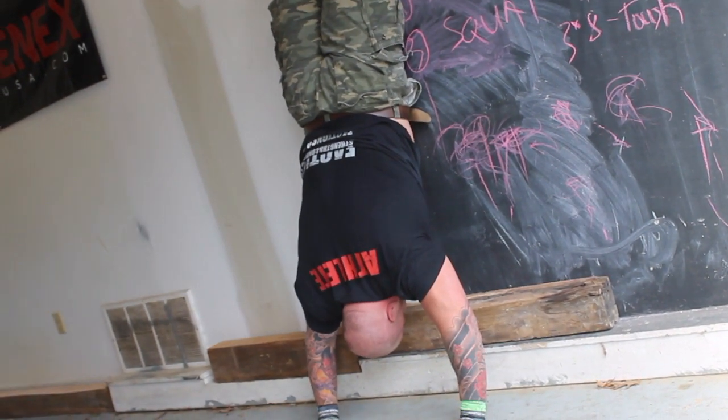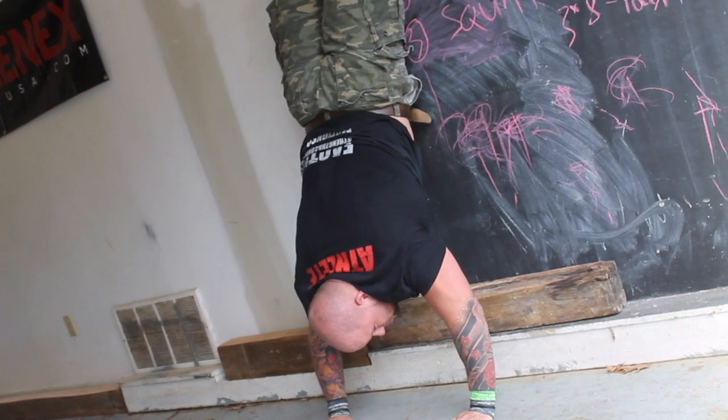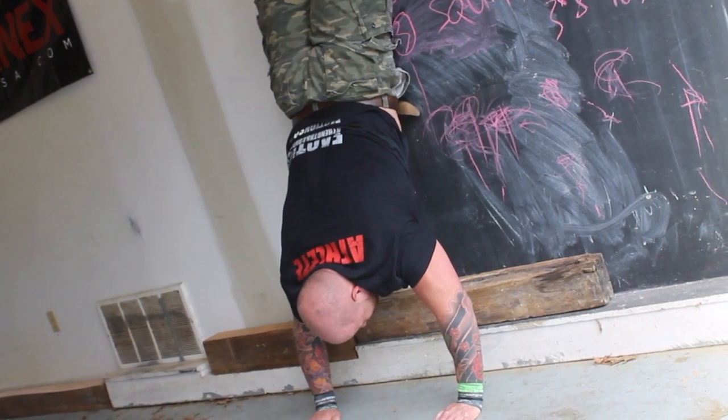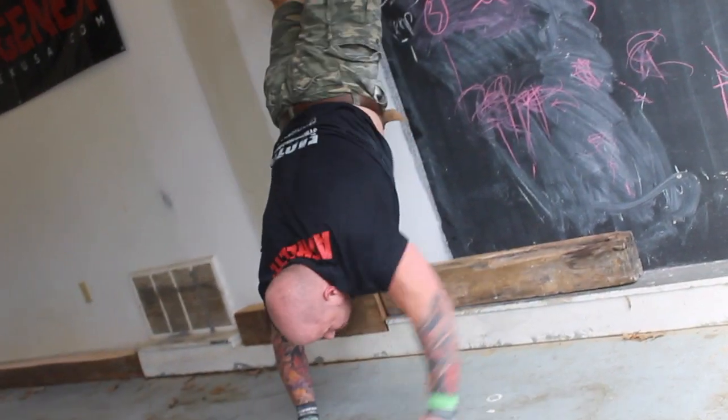So I hold the position and time it, trying to go a little further each time. Two to three sets is all I need. As I get to where I'm going to break, I note my time and carefully walk out.